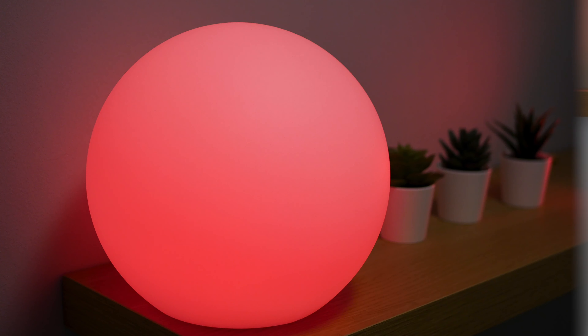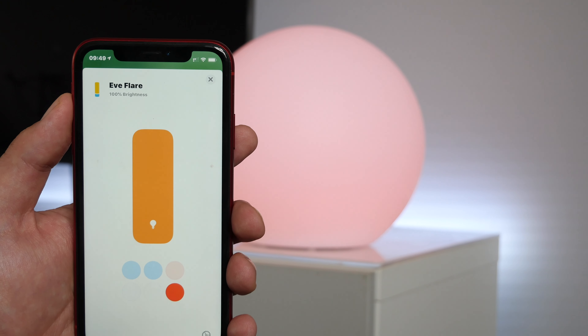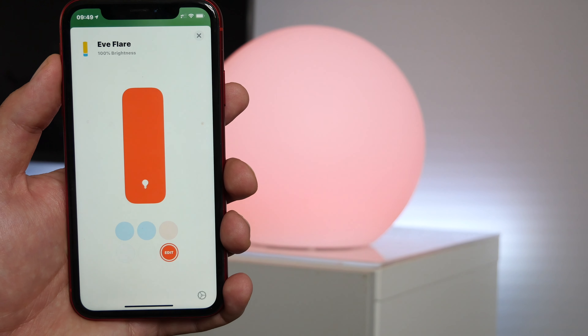Hi, welcome. In this video I'm going to be doing a review of the Eve Flare. The Eve Flare is a portable HomeKit light, so continue to watch this video to find out more.